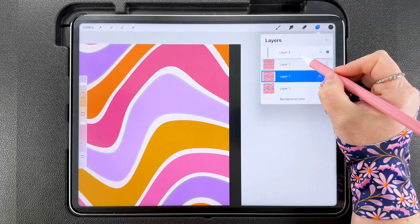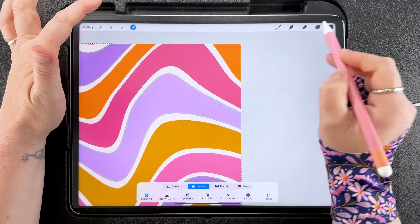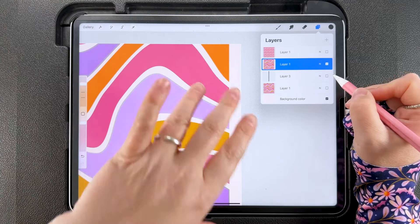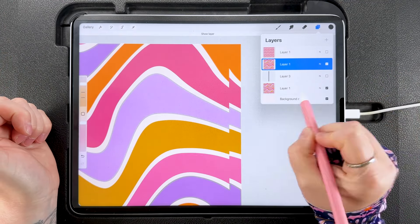Turn the tile layer on and duplicate it. Hide the bottom copy so we can see what's happening, and bring the black guide layer underneath. Tap to transform on the layer we want to work with, and snap it to the top of the canvas and the 100-pixel guide edge. If we hide the guide now, you can see the tile has shifted 100 pixels to the right. Turn the guide back on. Duplicate the bottom layer, hide the base, and tap to transform on the new copy, snapping its edge to the other side of the guide. Zoom in to confirm a clean, straight seam — nothing looking off.